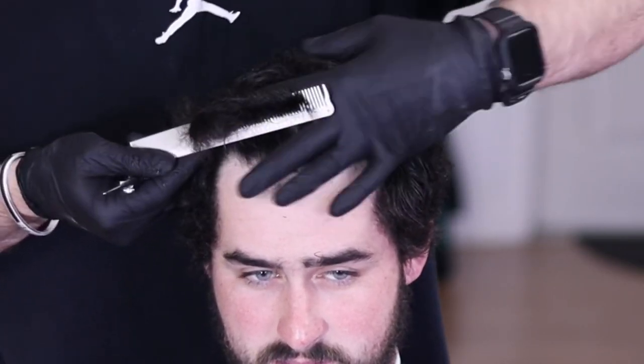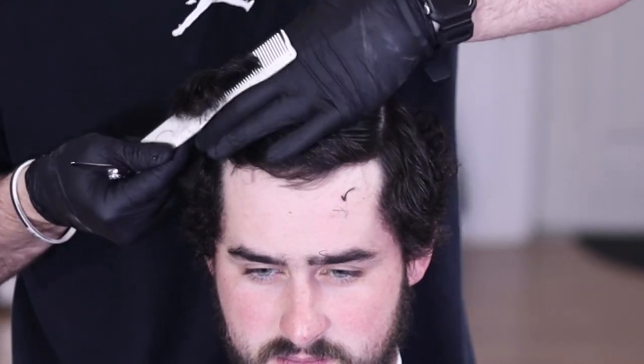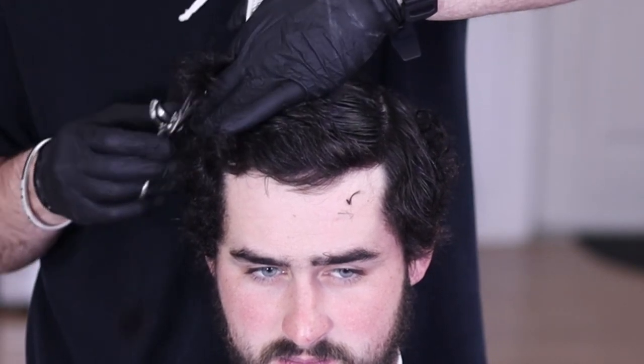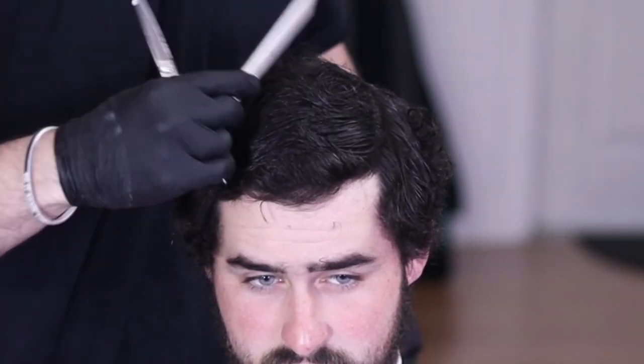I'm cutting everything that hangs out over that, and when you're doing a haircut this short you want to make multiple passes just to ensure that all the hair is the same length and you're not leaving any crazy stragglers hanging behind.